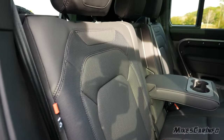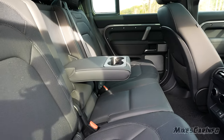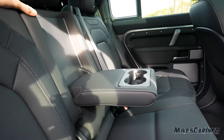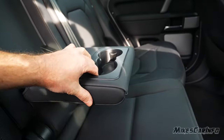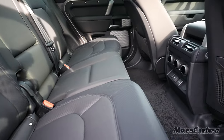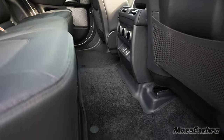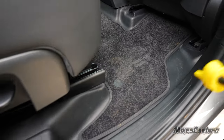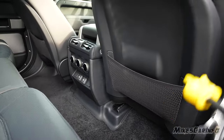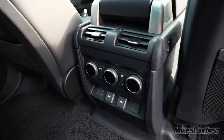The back seats are well done — they fold down in a 60/40 split, and the center section folds down separately as well. There are cup holders with rubber inserts to hold your cup in place. The center seating position is actually usable because there's no huge hump in the middle and there's lots of leg room. The carpet is removable just like in the front, revealing hard plastic underneath. There are net pockets on the back of both front seats.